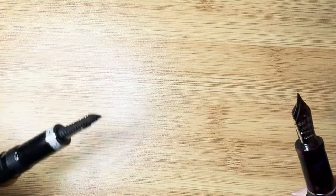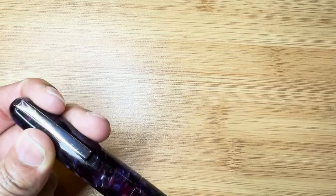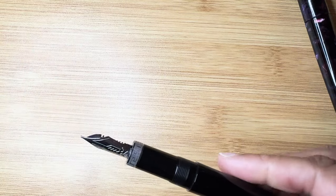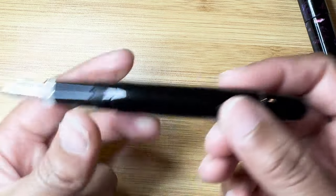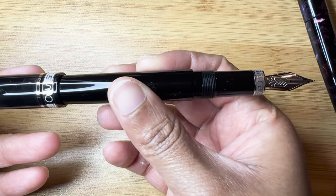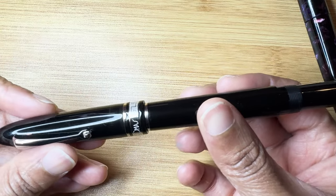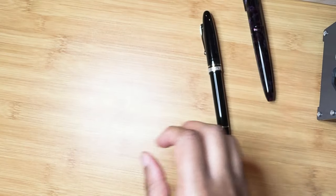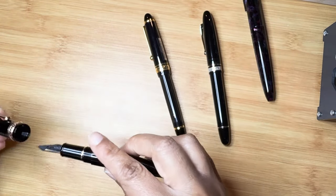I'm actually really excited about testing this one out more. I like the way it feels — it's very comfortable. It has this weight that's slightly in the back. It's not quite postable actually; the cap could just fall off, so I guess it's not meant to be posted.